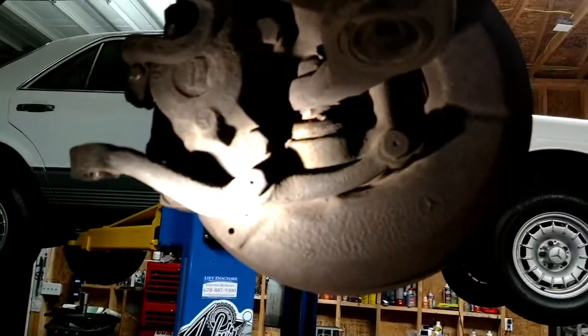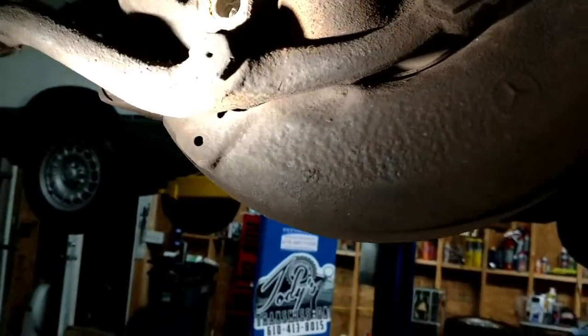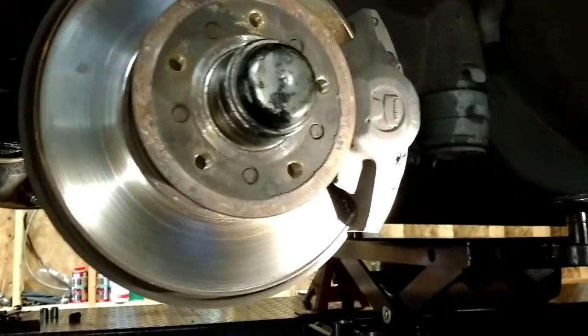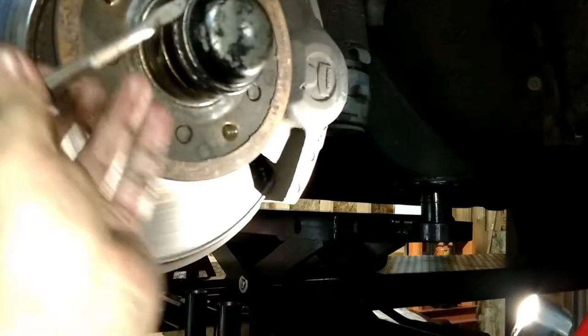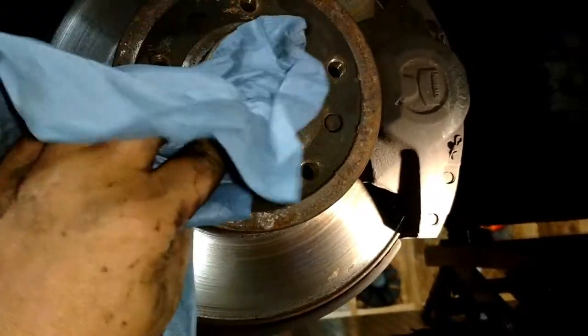The next thing I'm doing is removing the calipers — pretty easy, just take the two bolts out, and with an extension you can get up to the top bolt. To get the grease covers off, I take a little hammer, stick a screwdriver there, and tap pretty firmly around all the edges. There's how Mercedes holds those bearings in there — this is what holds your wheel on.